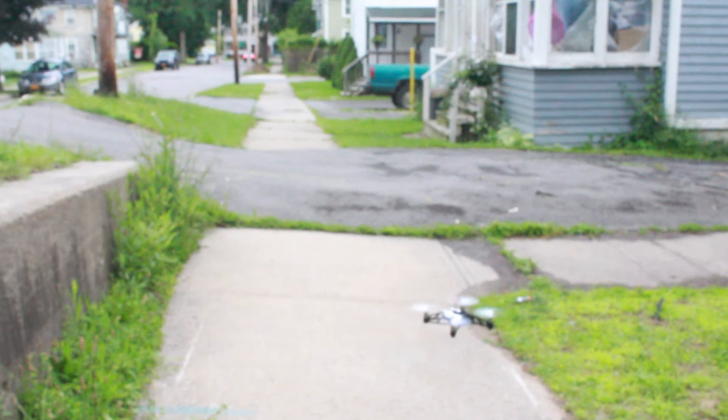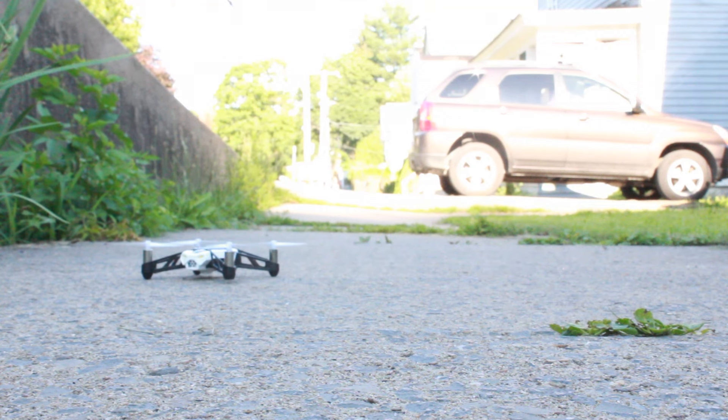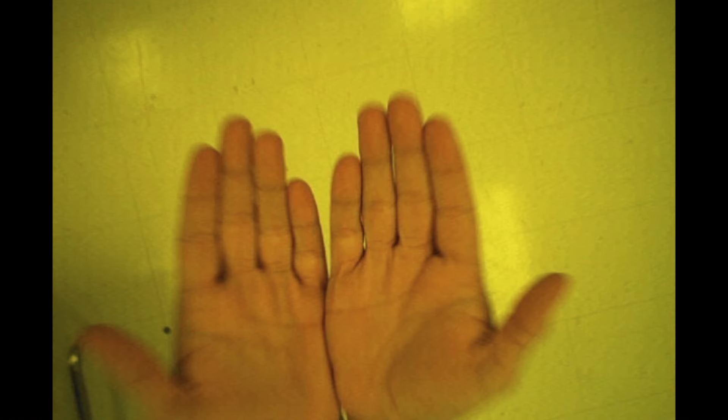The FreeFlight 3 app also allows you to control the camera. It's facing downward so you'll only be able to get bird's eye view angles, but that's good enough for a sub-$100 drone. The camera can take photos and record videos that are sub-HD but aren't absolutely horrible.